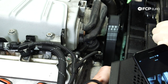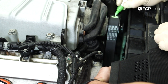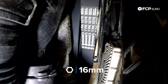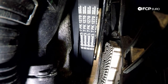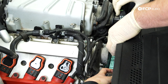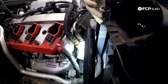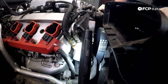First and foremost, mark the drive direction on the belt just in case you're reusing it. Next, take your 16-millimeter long wrench and snake it down onto the automatic tensioner. We're going to leave the belt on — just leave it exactly where it hangs.